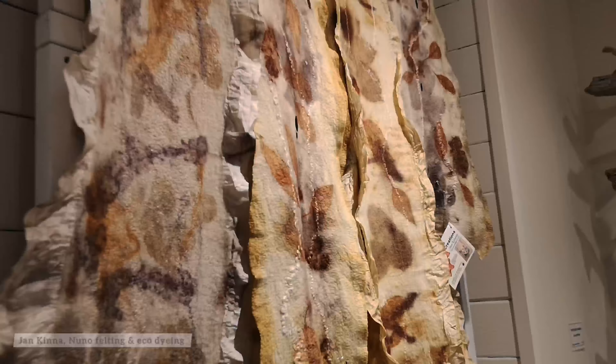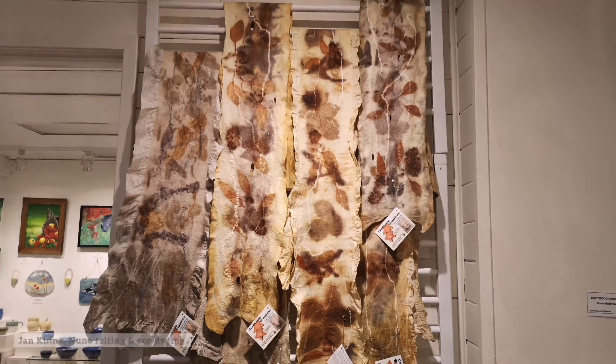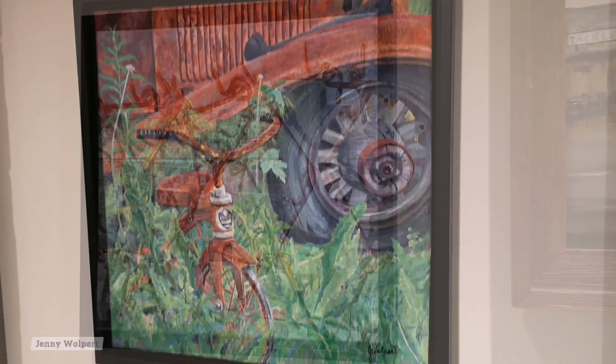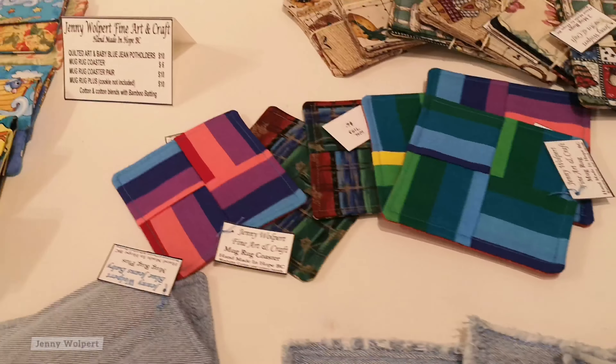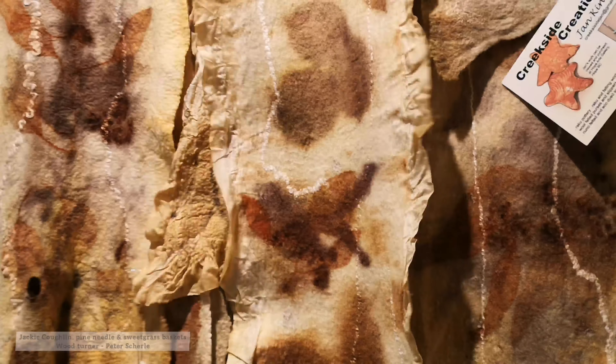A few that caught my attention were Jan Kina's Nano Felting and Eco Dying with natural leaves and plants, Jackie Coghlan's Pine Needles and Sweetgrass Baskets, and Jenny Wolpert's exploratory work through paint, ceramics, textiles, and much more. Jan uses a process called nano felting which involves the layering of wool to create a thin textured fabric. Then using Eco Dying, Jan creates these natural flowing patterns of leaves, flowers, and plants.